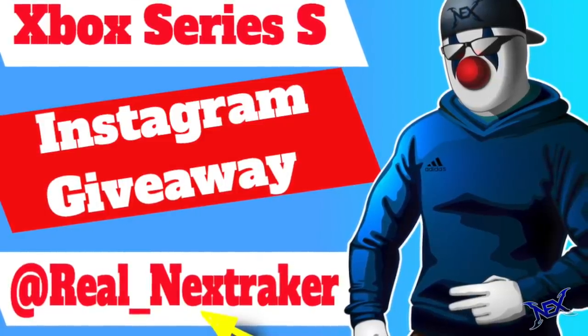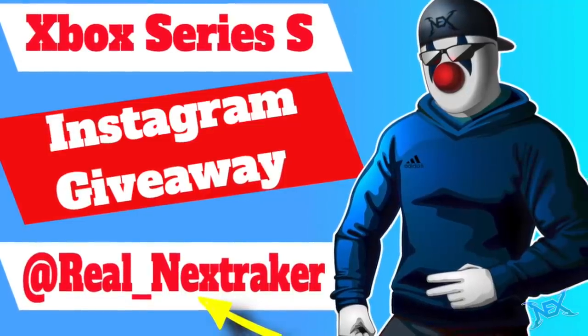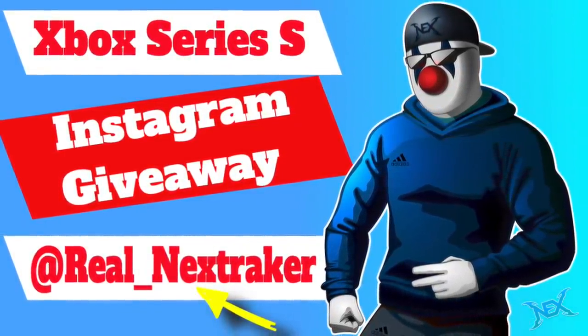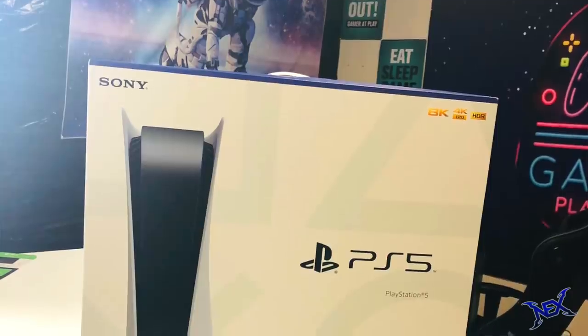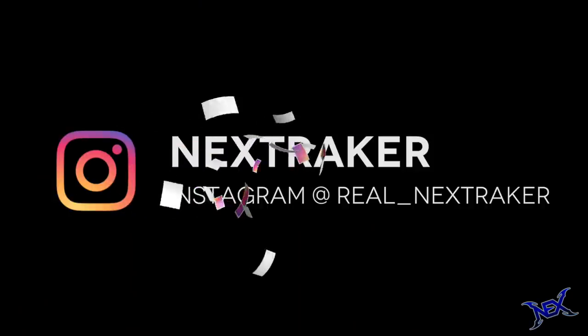And just like Mallory here, you could also end up being a winner of fun things if you follow me on Instagram at real underscore nextraker. My next giveaway on Instagram will be a PlayStation 5, so look out for that designated post coming soon at real underscore nextraker.